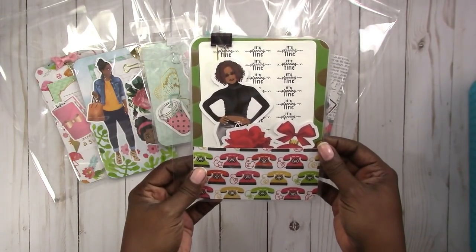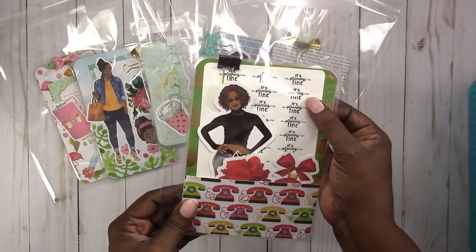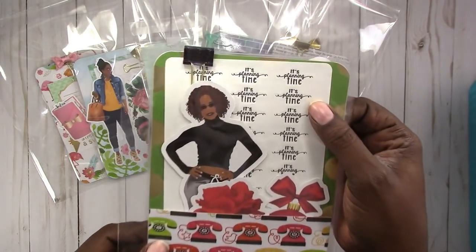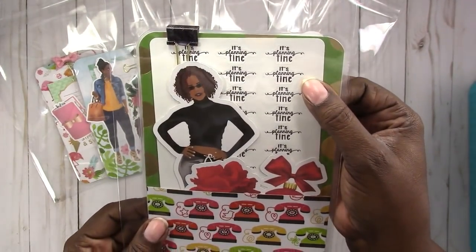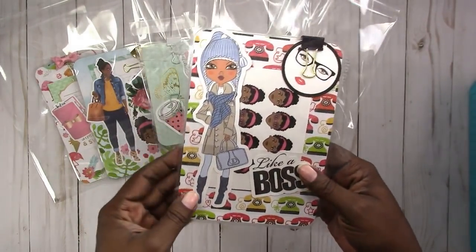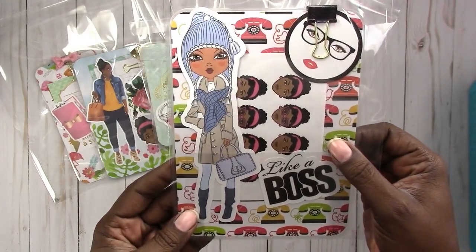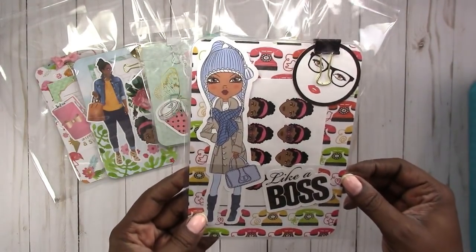I also have this one here — it is a B6. It has a sheet of stickers included that say 'it's planning time,' which you can see there, plus die cuts and another sticker sheet with Lucy Pink on it and more die cuts.